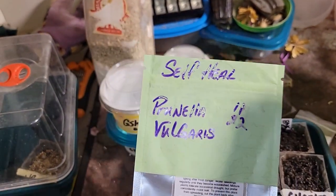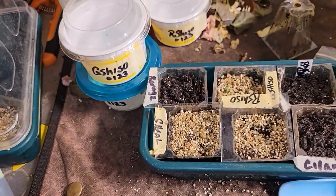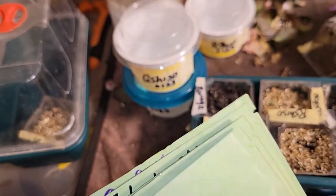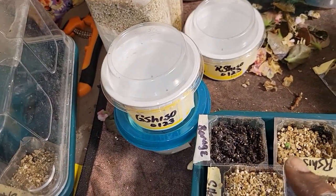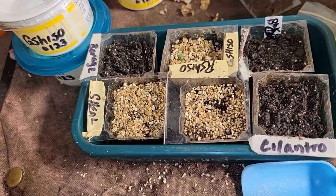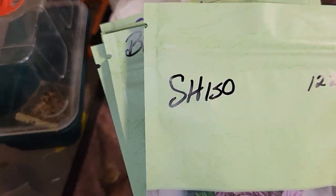What I'm going to do is sow my seeds in these little containers and wait for them to germinate. I had to soak the shiso and the self-heal, and I'm going to put them in here. So with that being said, let me sow my seeds.